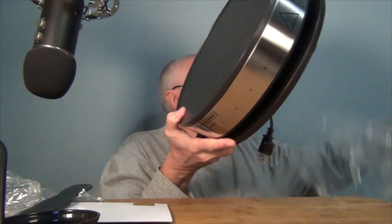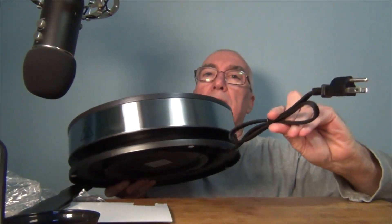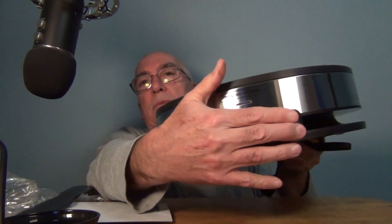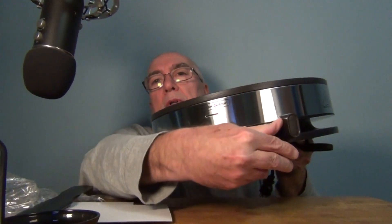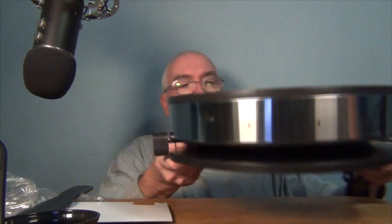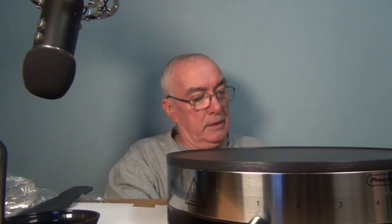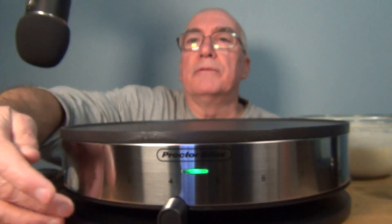The cord is attached, and there's the surface area — let me plug this in. It also has an adjustable temperature control arm marked one through four. This is a Proctor Silex — I think that's how it's pronounced. Actually, looking at the booklet, it has a setting from one to eight.